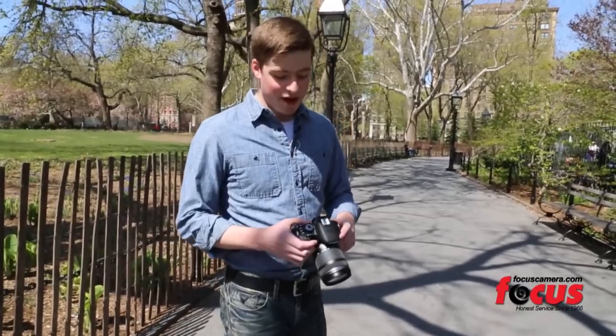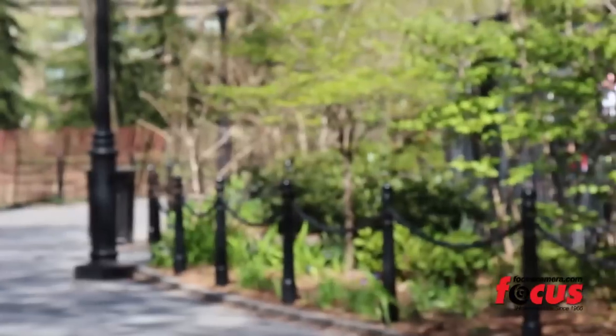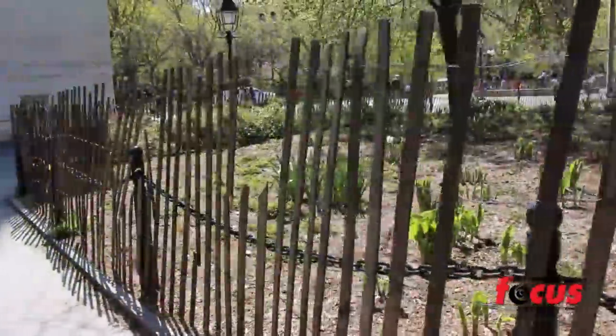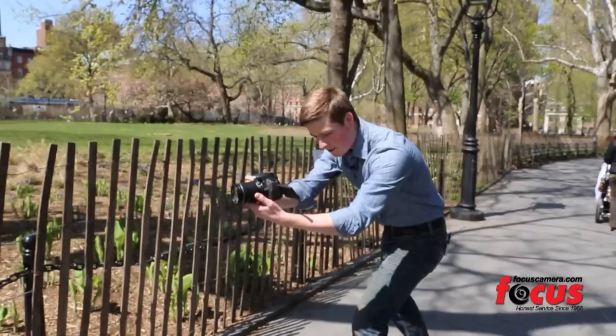Now we're going to check out the video quality on this camera. The autofocus during video is really great — it's completely silent, and the image stabilization makes your frame very steady.